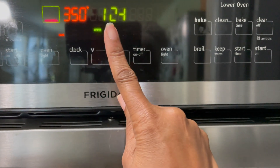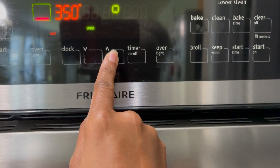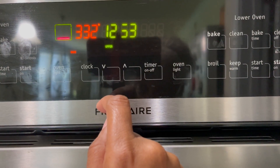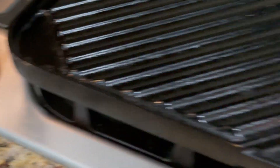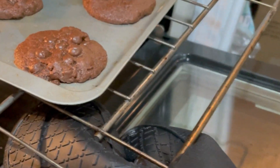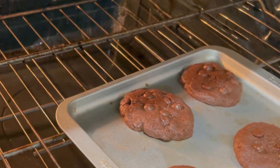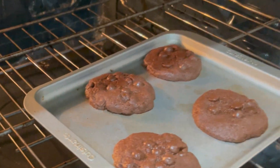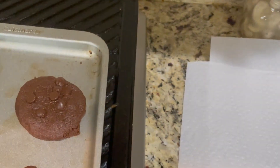Put them in the oven at 350 degrees. Set the timer for 13 minutes — if you set the other timer, the whole oven goes off. We're on 13 minutes and we'll check them when the timer goes off. Stay tuned. All right, let's check on the cookies — yeah, they're done. 13 minutes it is. Take them out of the oven and let them cool.